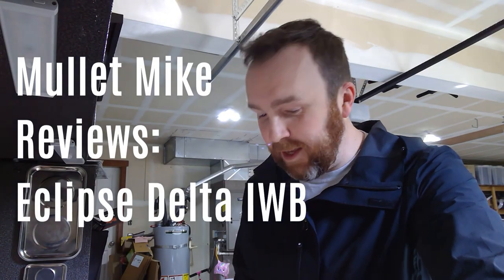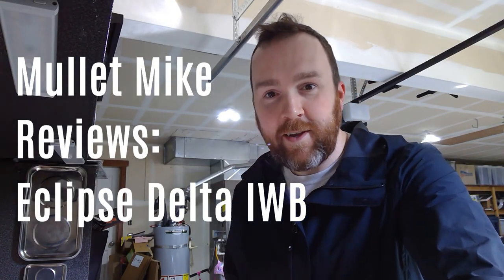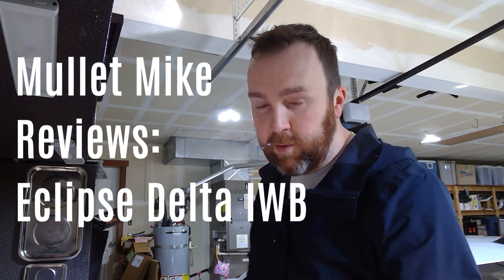What's going on YouTube? It is your buddy Mullet Mike 83 here. I just wanted to take a minute to review a new product that I picked up recently, and I actually have another one of these on order.